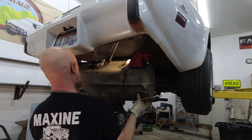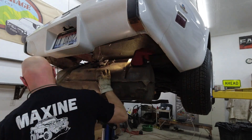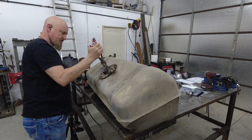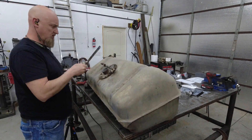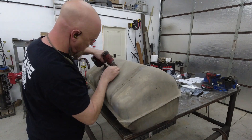Some of the hoses were stuck on pretty good, so it was nice that we had good access. With the tank on the bench, we got to work removing the old sending unit. Some of these hoses are in pretty bad shape, so we'll be replacing all of them with new fuel injection-rated hoses.